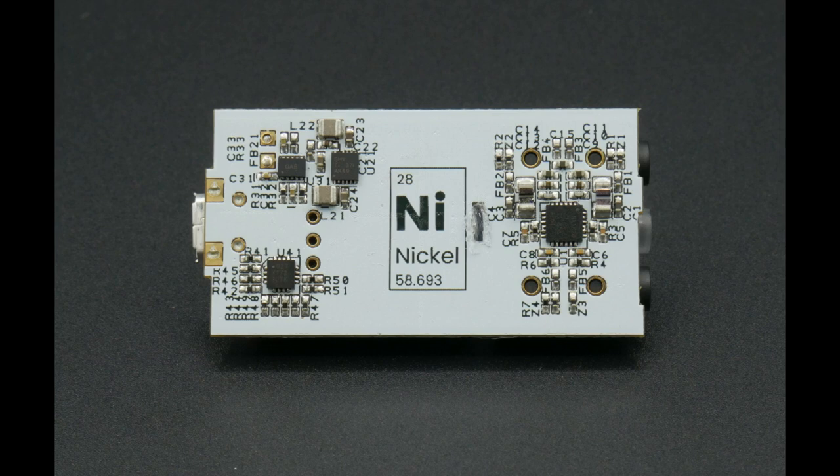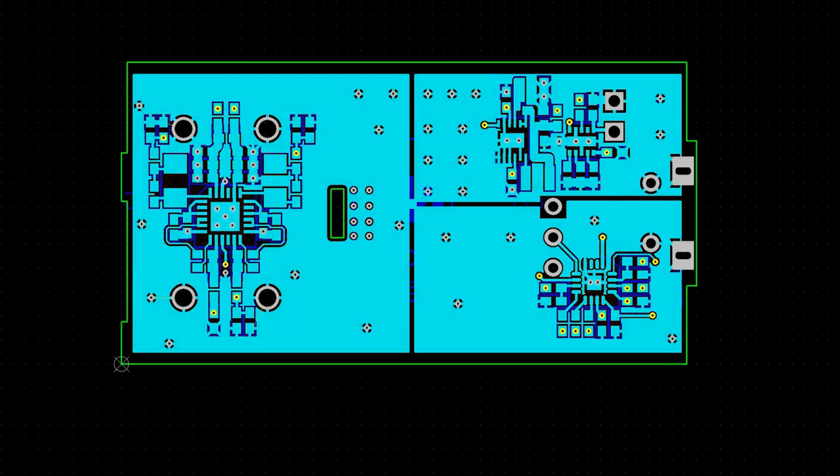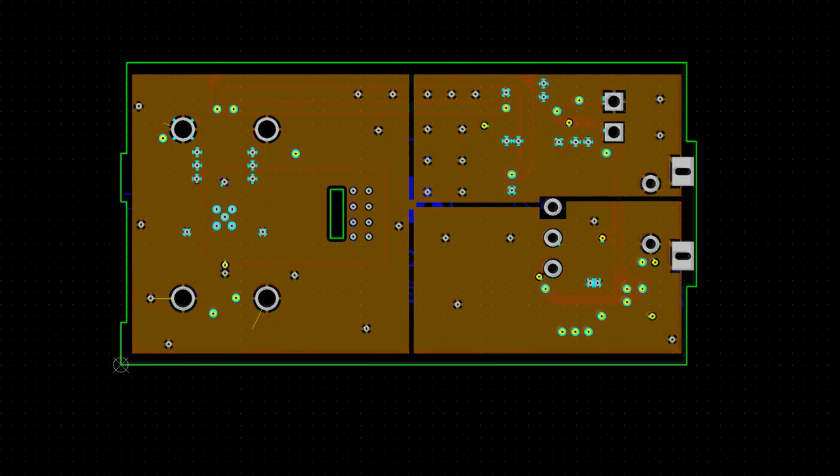The PCB is a four-layer design with fully split and stitched ground planes. The bottom layer carries all audio signals. Above that is the ground plane, which isolates everything else from the audio layer. The ground plane is split into three sections — audio, power, and digital — with a single-point connection between them. The next layer is the power layer, where high-current power supply traces are surrounded by ground pours to keep noise to an absolute minimum.